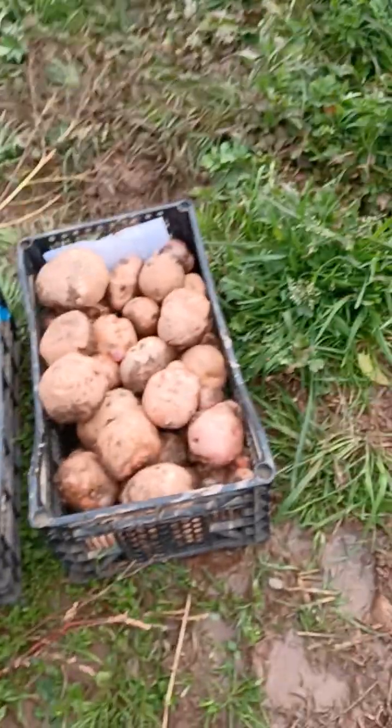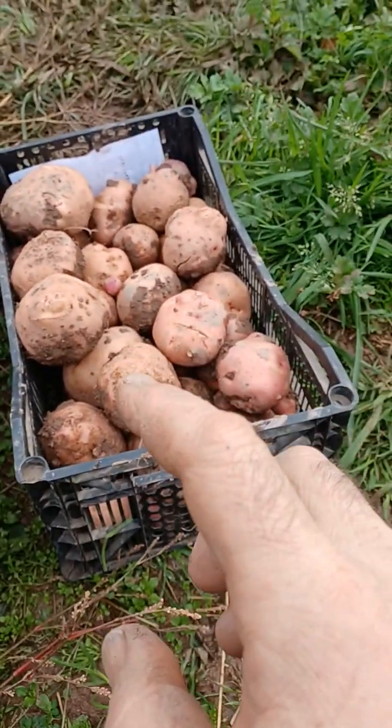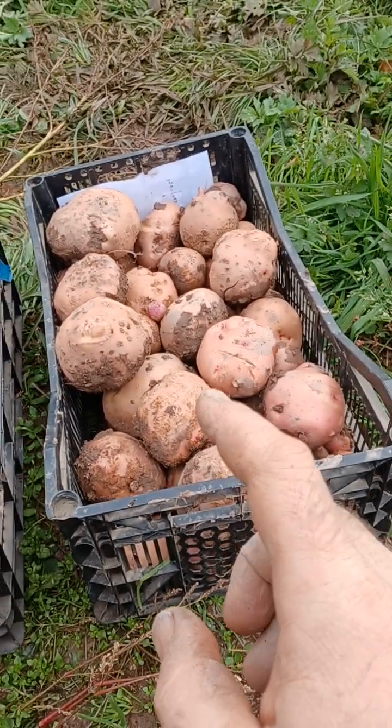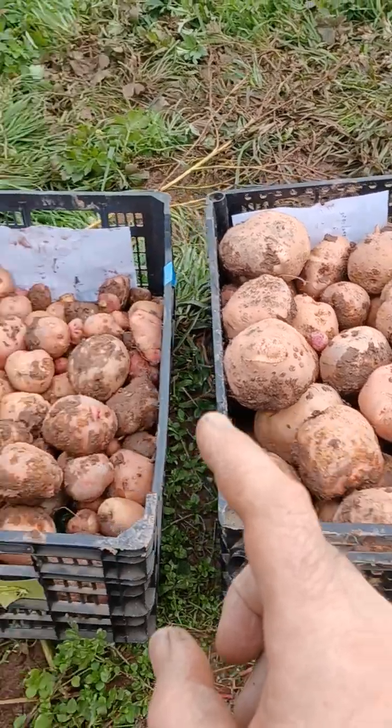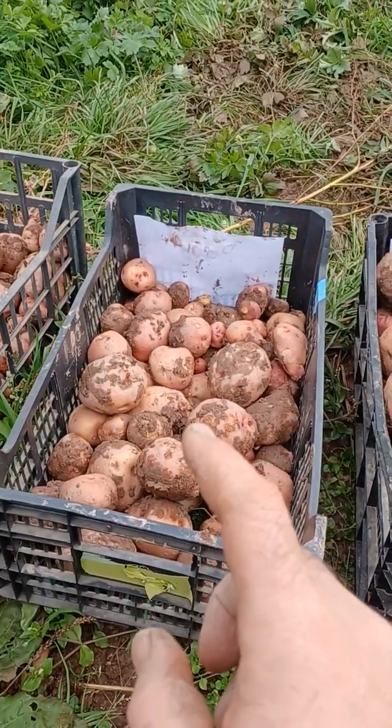A huge difference. This is the yield of 10 potatoes with the magnetic antenna of Yannick Van Doerne. And this is the yield of 10 potatoes without.